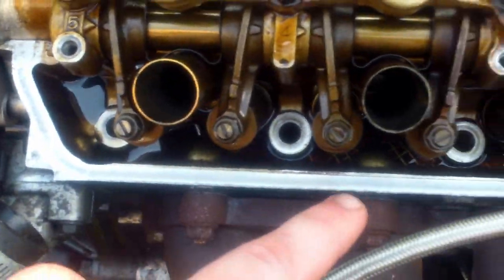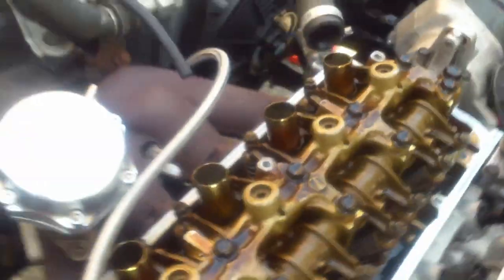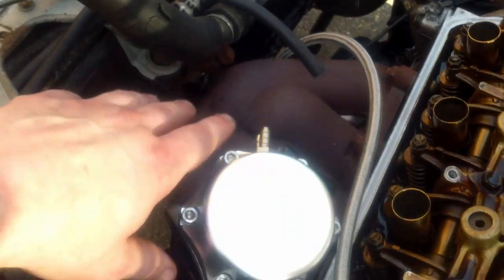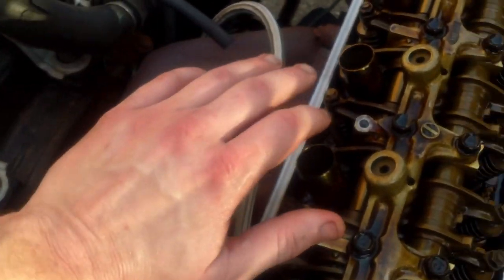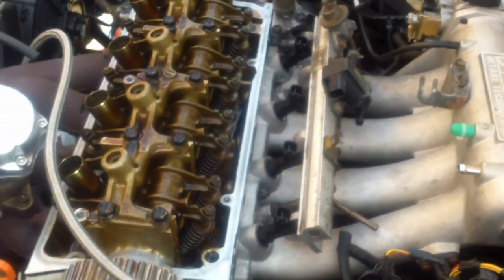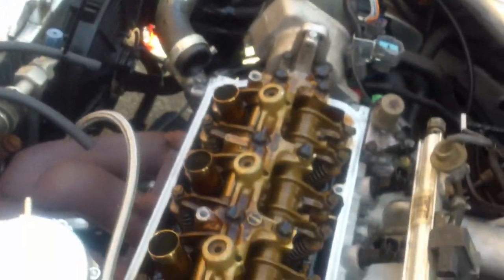Got all the ARP studs off, all the washers off. I slid the timing belt off like I did before and marked it with the silver Sharpie — hopefully I'll be able to slide it back on. If not I'll set the timing, it's not a big deal. I have some new stuff coming for the next video. There's a back order on certain parts, but waiting on parts means you're getting the right ones — that's what an old-timer told me once.